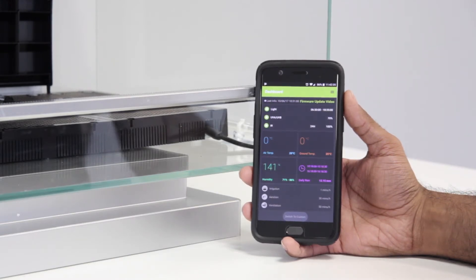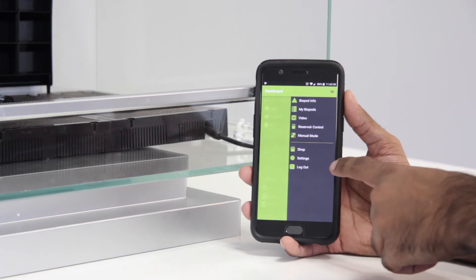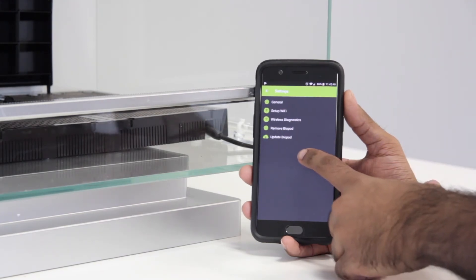Now, on the top right hamburger menu, click on Settings. Next, click on "Update Biopod".